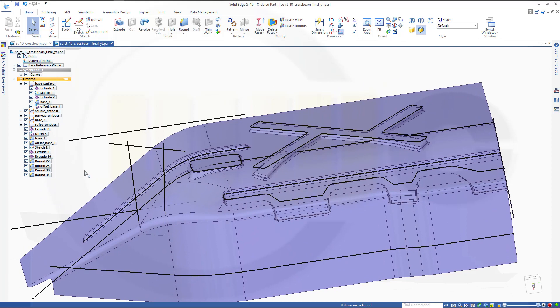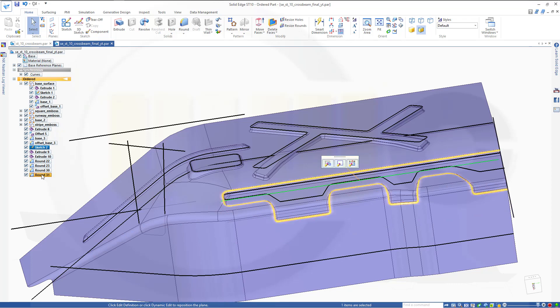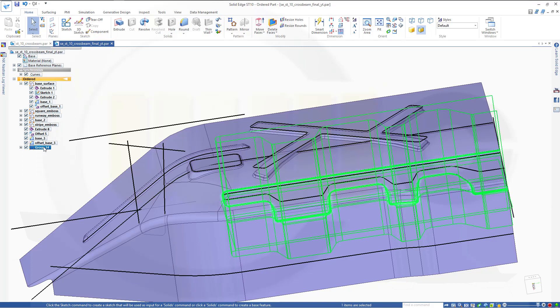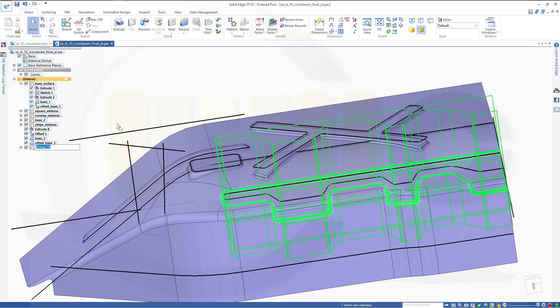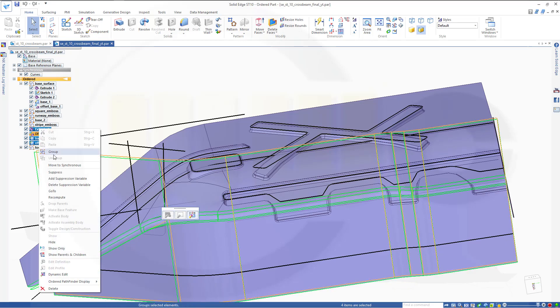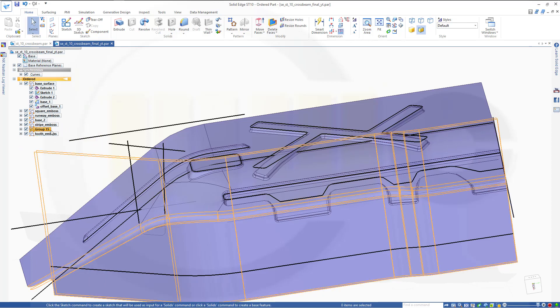Let's put these into a group and call this 'To the Teeth Emboss.' Maybe put those into another group as well — that would be sort of a 'Base Surface 3' group. Rename and call it 'Base Surface 3.'